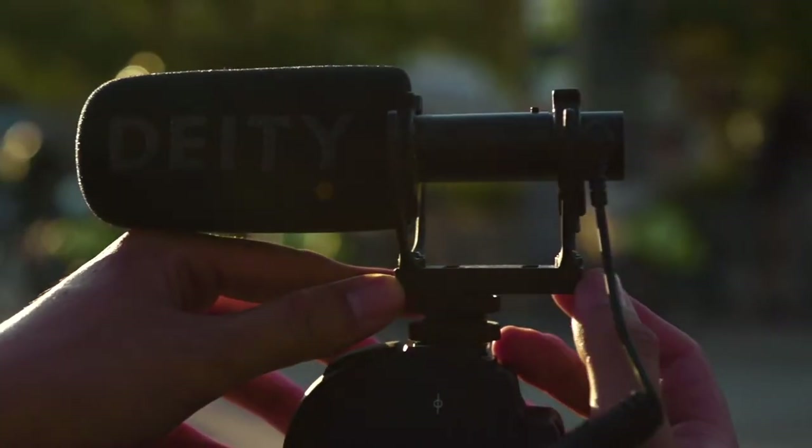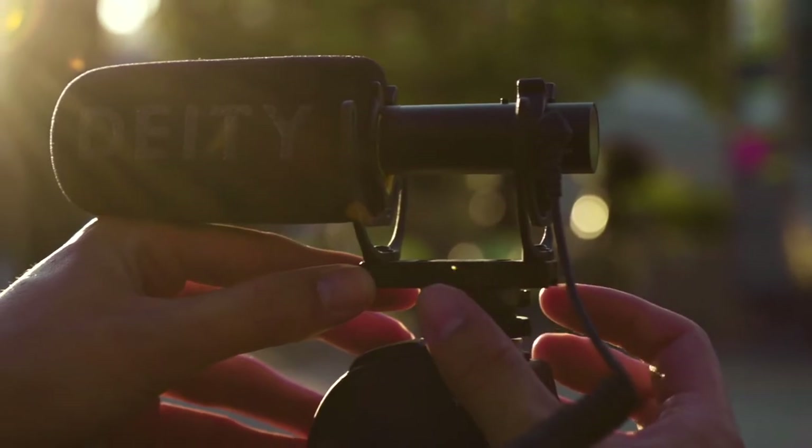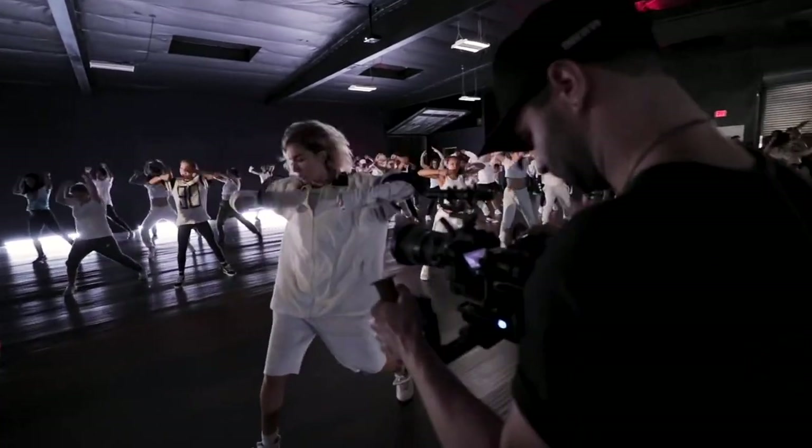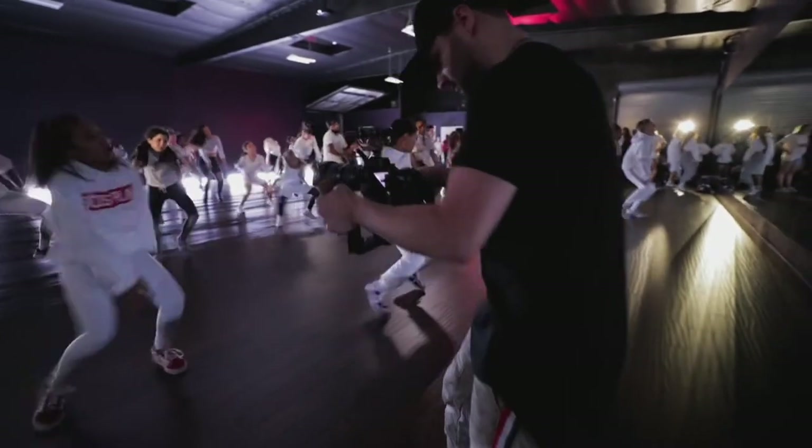Bridging those Rycote lyres is a single piece of lightweight aluminum that features one more trick. Now, for the first time ever, you can adjust your on-camera microphone to work in tandem with your gimbal and ensure perfect balance.